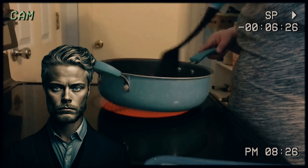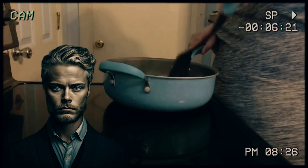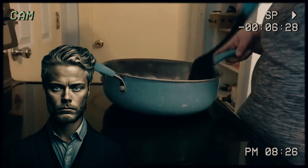And then, the pièce de résistance: a dash of sriracha sauce, drizzled with the precision of a painter adding the final brushstroke to a masterpiece. It's the secret ingredient that elevates these wraps from ordinary to extraordinary — a spicy crescendo that sends your taste buds on a thrilling rollercoaster ride.